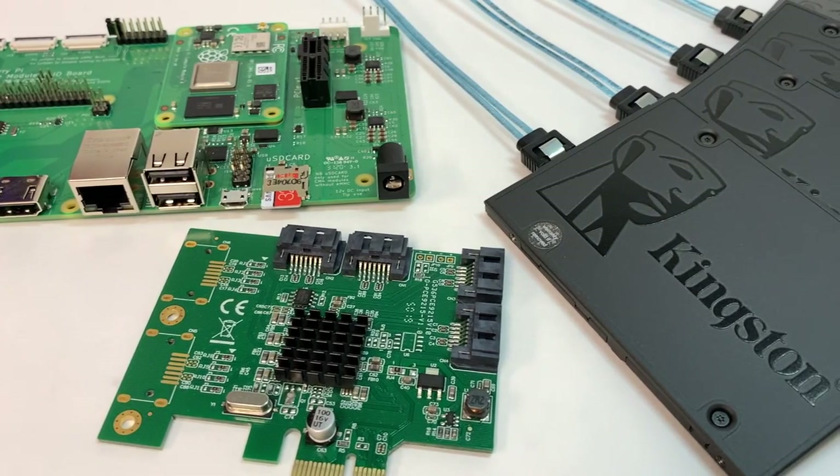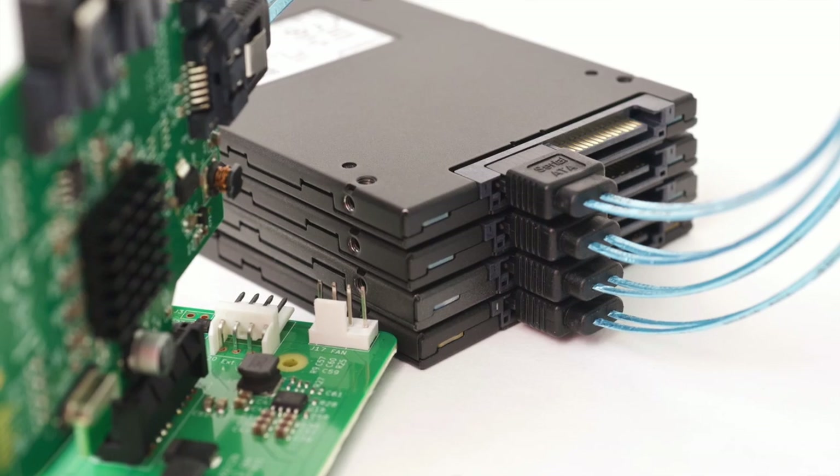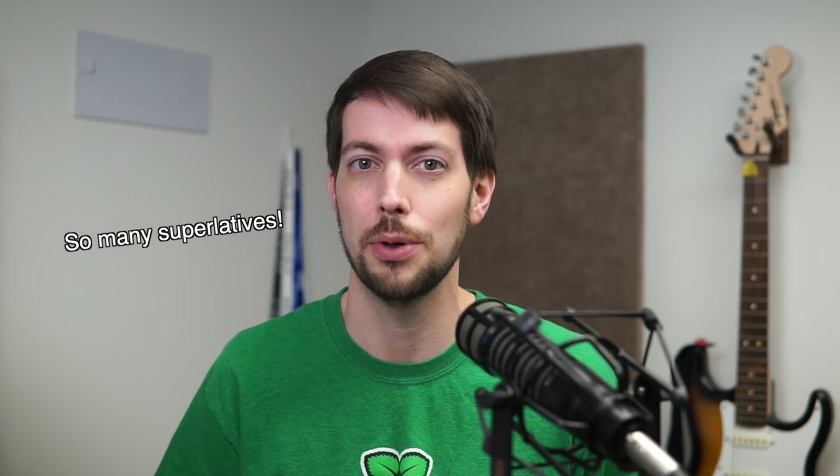Is this the fastest, most reliable Raspberry Pi NAS ever built? In this video, I'll build a native SATA RAID array on the new Raspberry Pi Compute Module 4, and show you how to build the fastest, most reliable network storage for the world's most popular single-board computer.